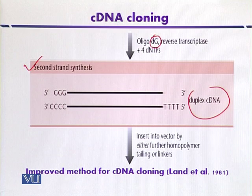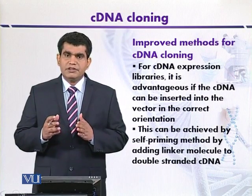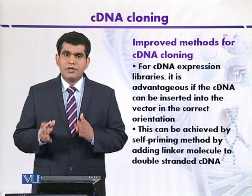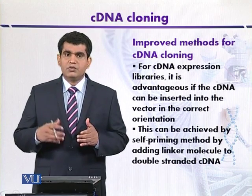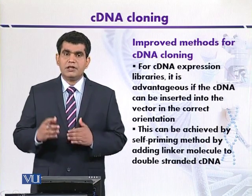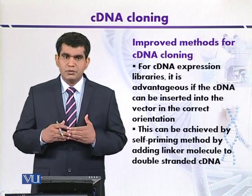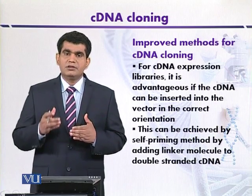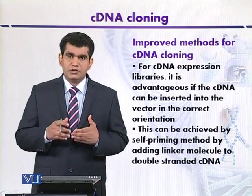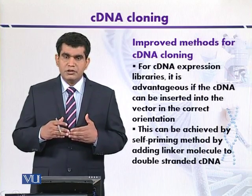After the synthesis of duplex cDNA, it is ready to be inserted into a suitable vector by homopolymeric tailing. Sometimes it is advantageous if the insertion of the cDNA is in the correct orientation. For this purpose, other strategies have been developed that are based on the hairpin method, and synthetic linkers have also been used with cDNA.